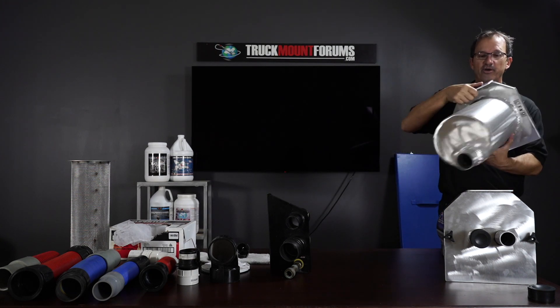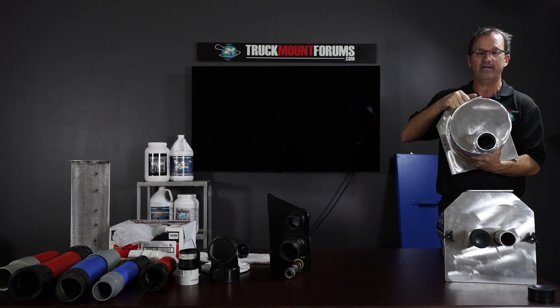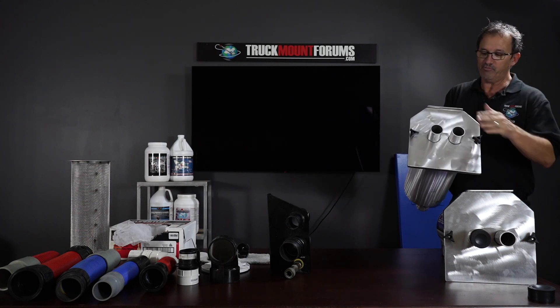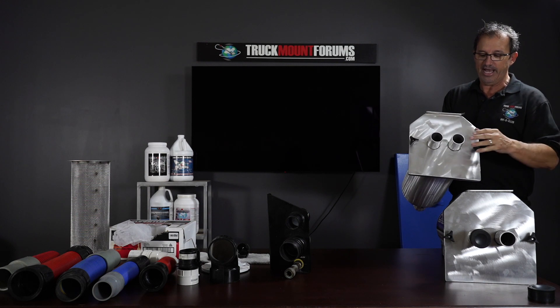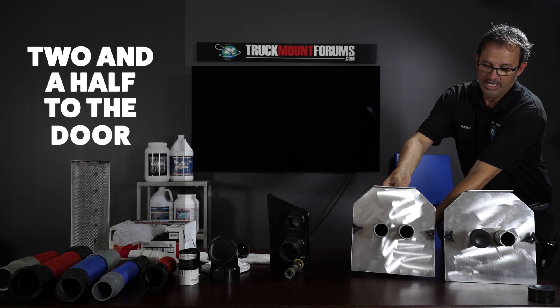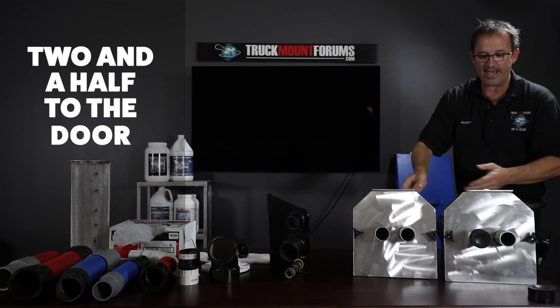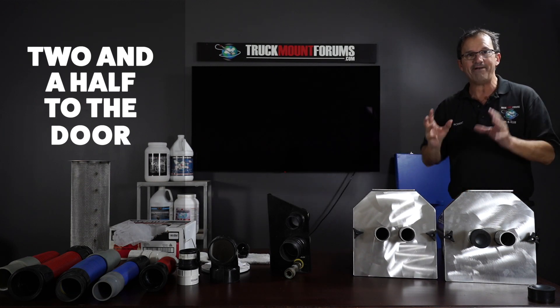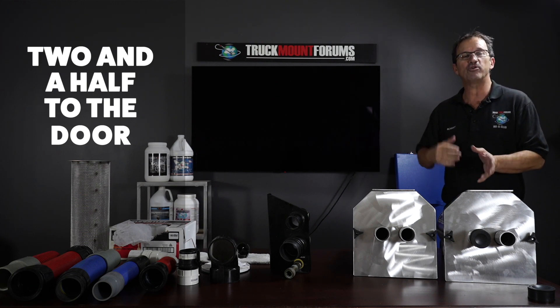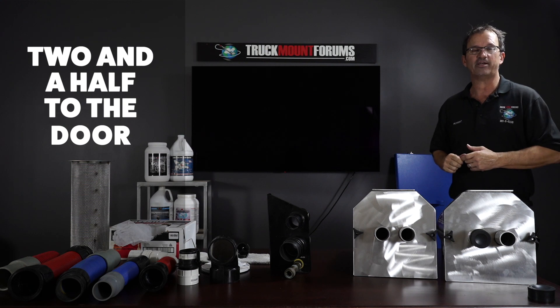The second setup — you'll notice in the back it has a 2.5-inch port. You can run 2.5 inches all the way to the front, or you can block one side off and run 2-inch on that side and 2.5-inch to the back. That's what I call 2.5-inch to the door. Both the 2.5-inch to the door and the forward-to-door configurations are going to maximize your vacuum and make a huge difference — it's like moving the blower to the front porch.